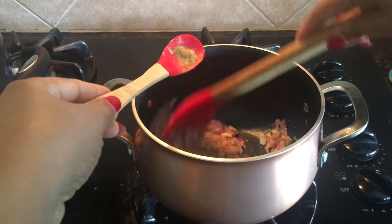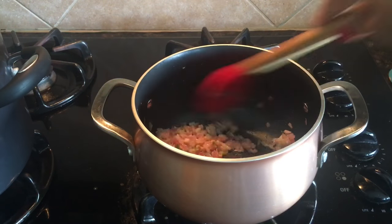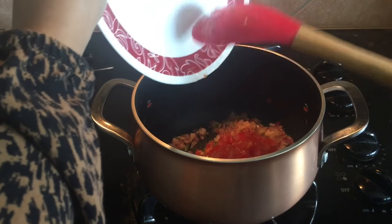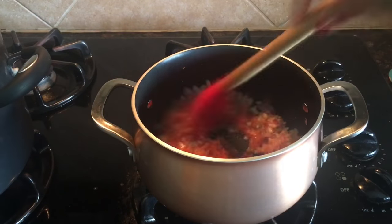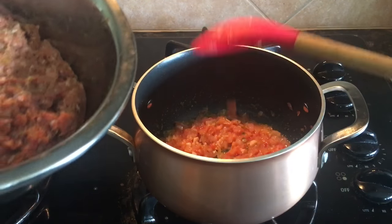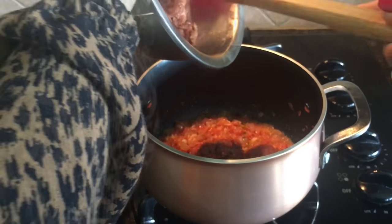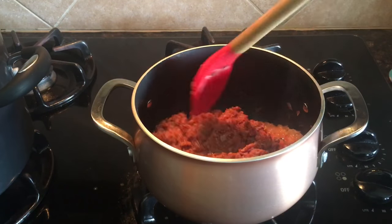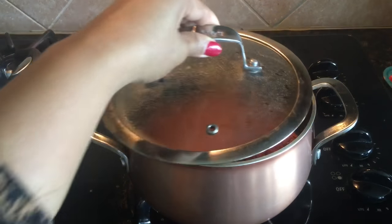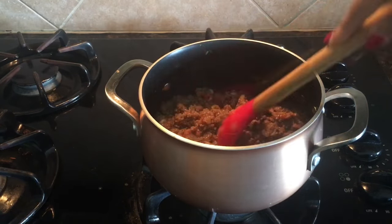Then I will add cumin powder and give it a good stir. Add one medium tomato and fry until softened. Then I'll add the marinated minced beef, mix well, cover and cook for 10 minutes.